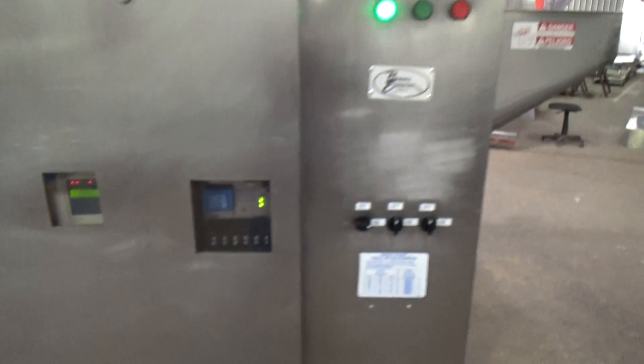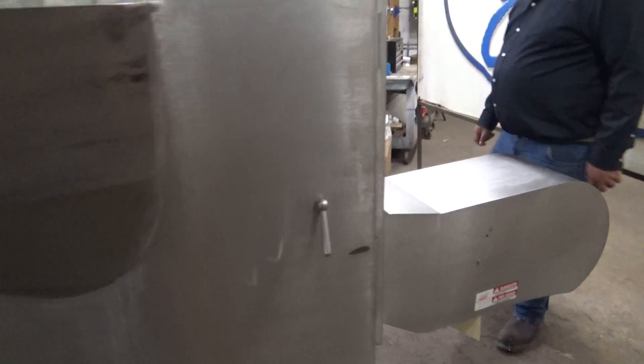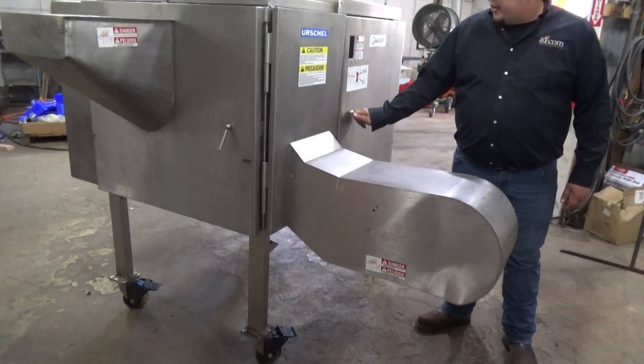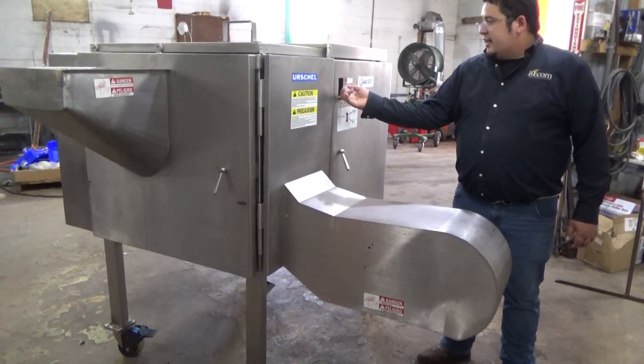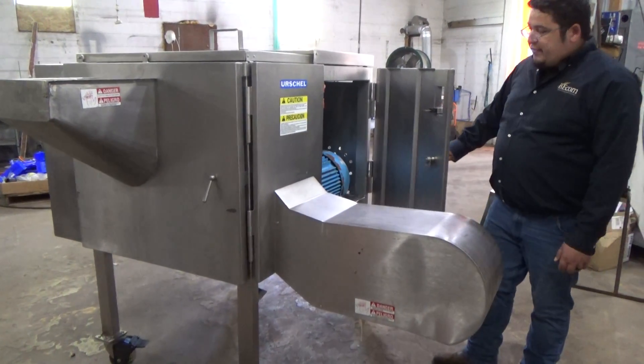The rear doors are fixed. We cannot open the door unless we unlock it — it will not open. You have to get it unlocked. Safety.